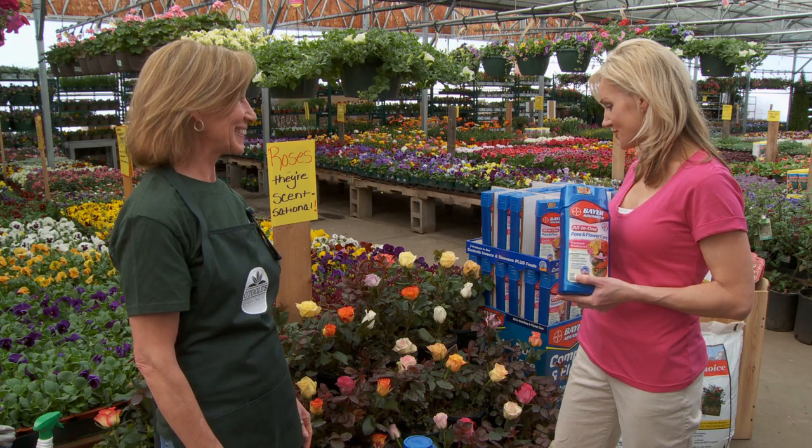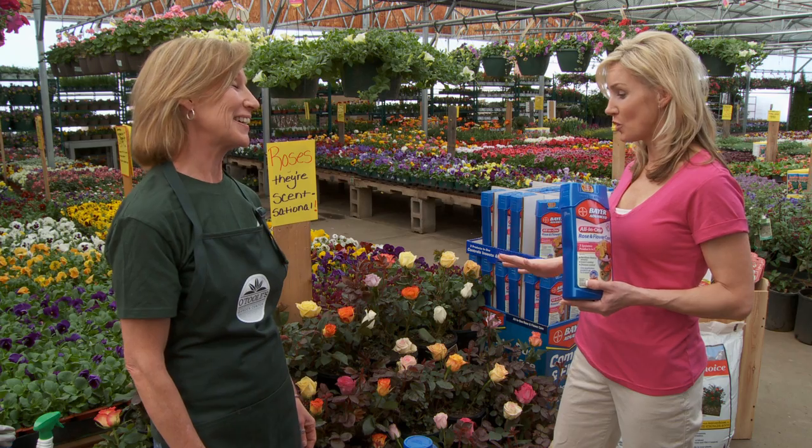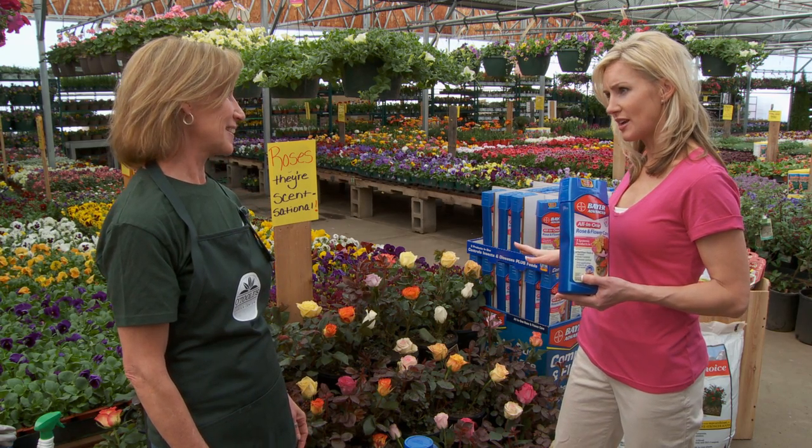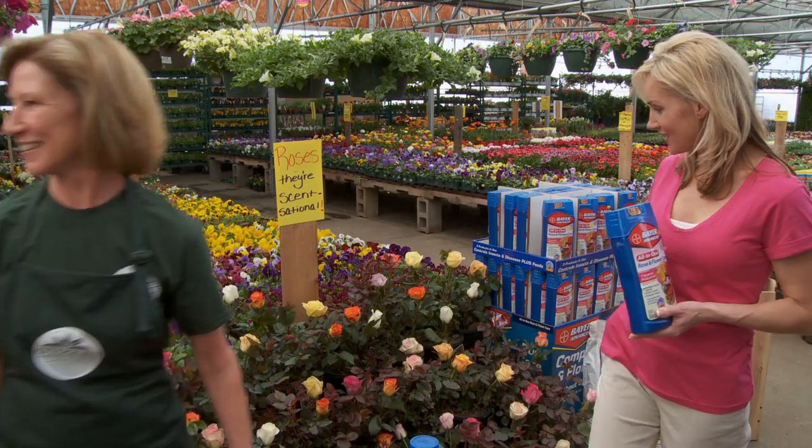I love the roses that smell really good — that's kind of what I'm going for, the good smell. So what kind of rose is this right here? Well, these are the tea roses, but I think that you would like the shrub roses. You can come this way and I'll show you. Great, awesome. Thank you.